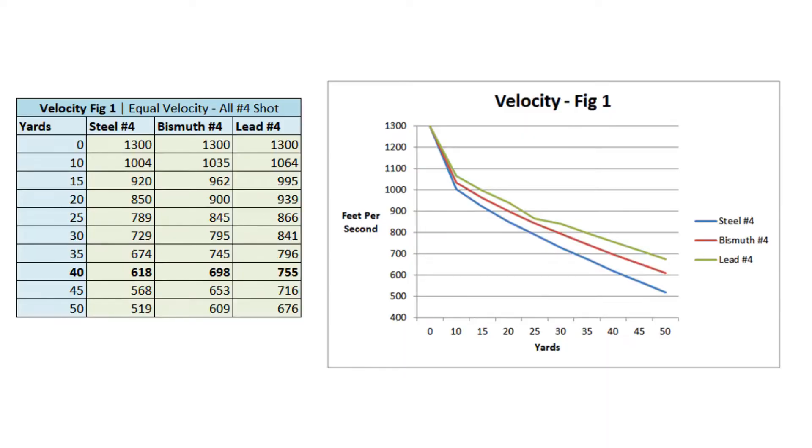Here is a chart of steel versus bismuth versus lead where all things are equal — all three traveling at 1,300 feet per second, all number four shot. There are no surprises in this graph. They're doing exactly what you would expect them to do. Steel loses a lot of velocity quickly because it's not as dense, even though they all started at the same speed. Bismuth also loses velocity, not quite as fast because it's denser. This is everything you would expect to see with steel versus bismuth versus lead, all things being even.